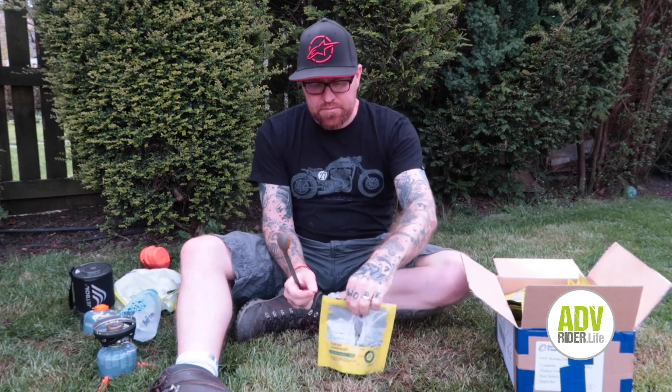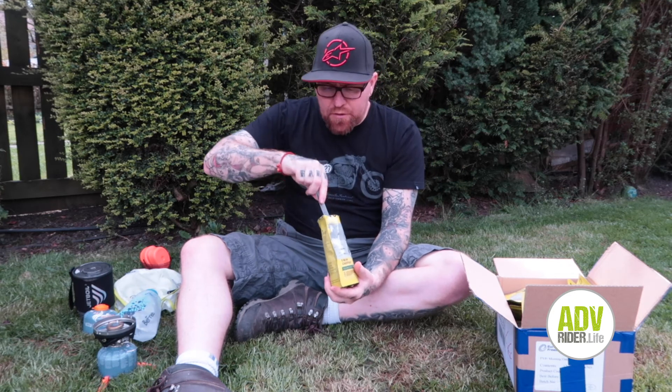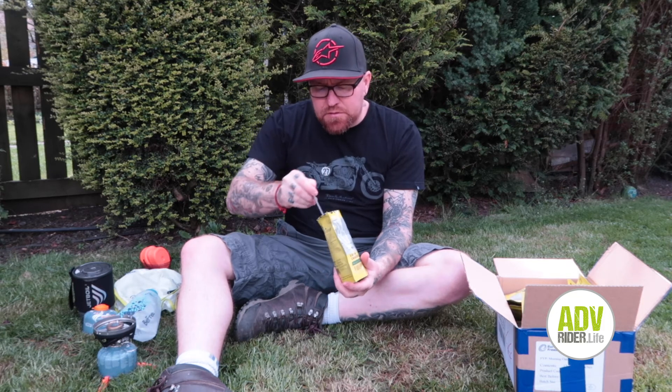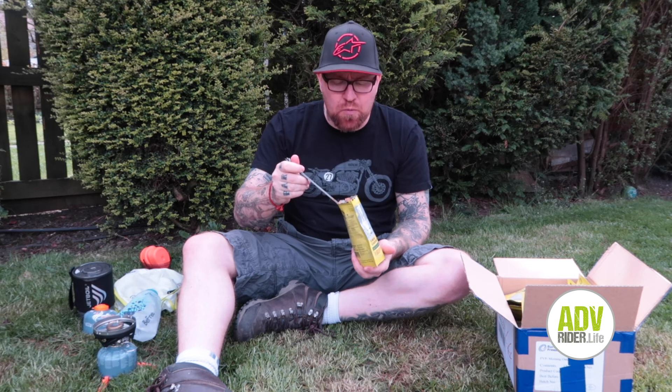So once those eight minutes have gone by, you can open up the pouch again and give it another quick stir inside. Then dig in. You've been riding all day and you get somewhere — you just need something filling so you can go to sleep happy. All these things are spot on. You just get on with what you want, eat, and go to sleep.